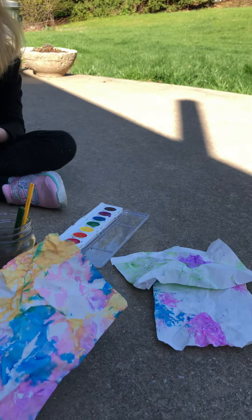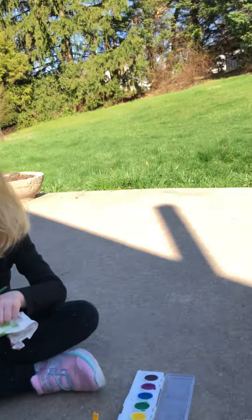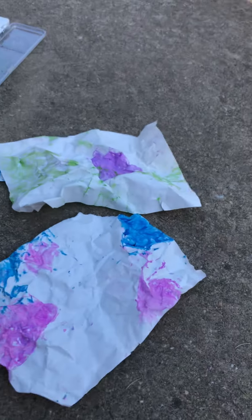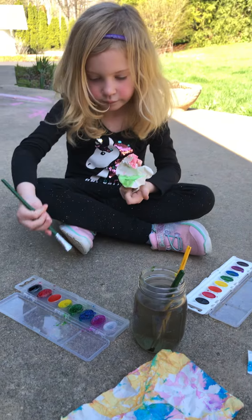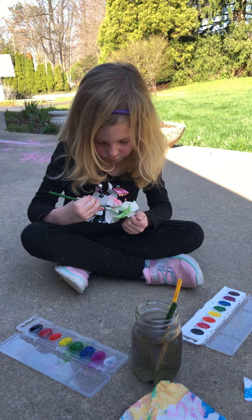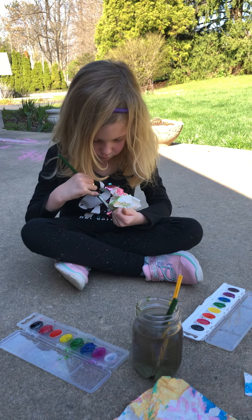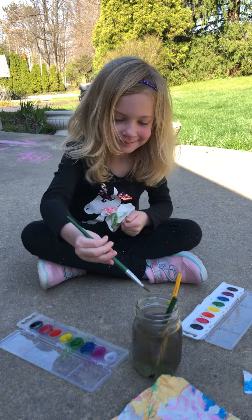We did this painting here with three colors, and here with two colors, to give you guys an idea. They come out pretty cool! If you do a series of them and group them together, that would be a pretty fun project to do.